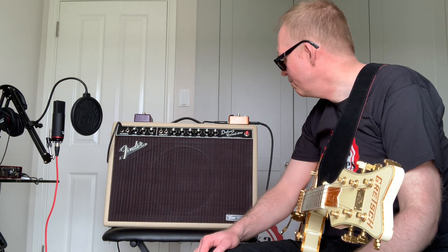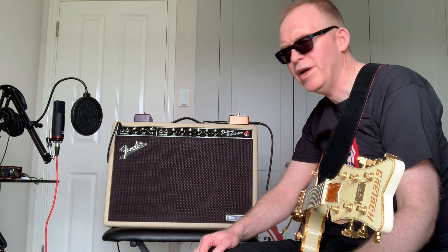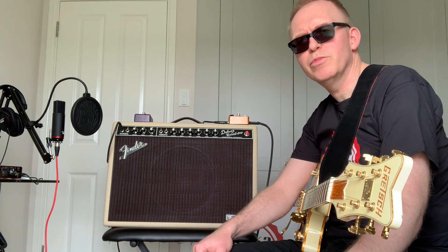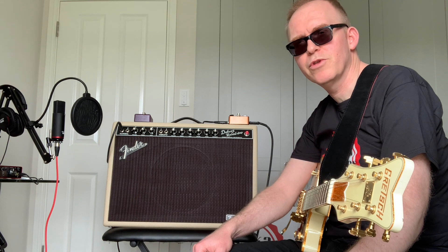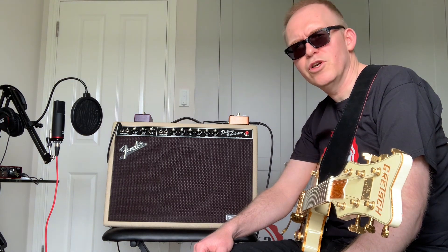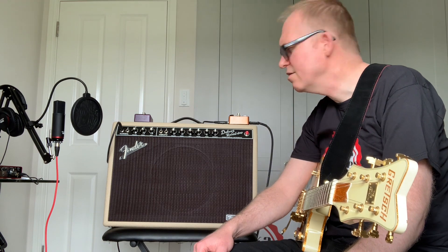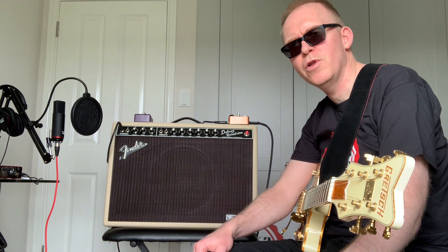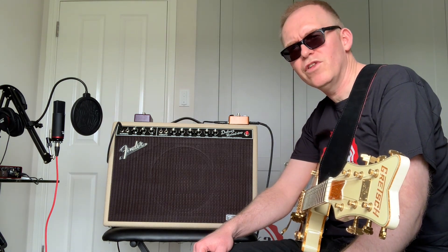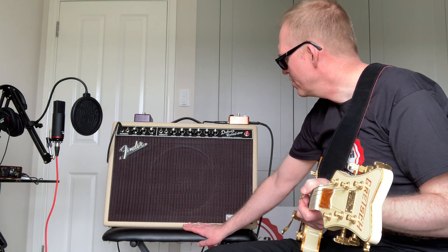I'd say it's a pretty good amplifier, though it's not the cheapest thing on the market — about 850 pounds, which is probably slightly more expensive than the Blues Cube, which I'd say this is directly competing with. It is a lot lighter than the Blues Cube, and tonally I think it's possibly slightly better — though not much in it. Certainly if you're playing live, both give you that lovely rock and roll tone.